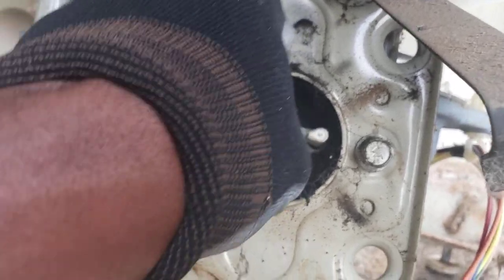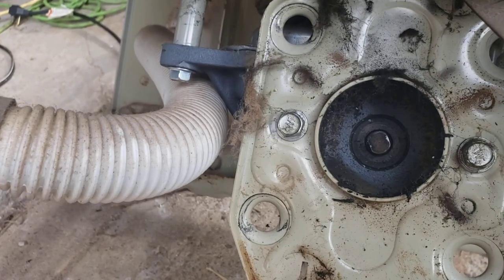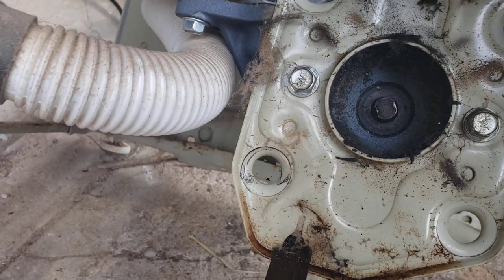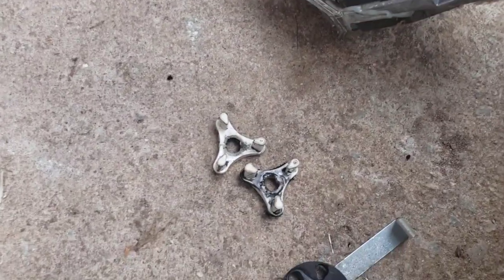The plastic ones are good though, because you want them to break — that means the machine was overloaded and you want it to break rather than wear out your motor. So I'm just going to replace the motor coupler and the agitator dogs.